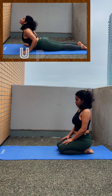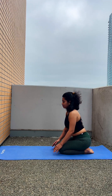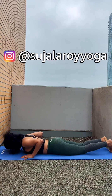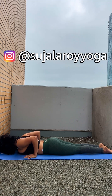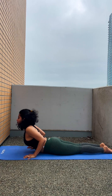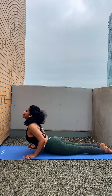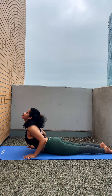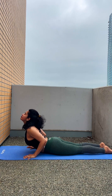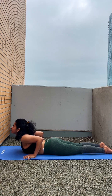Next we are going to do cobra pose or Bhujangasana — very simple. Lie down on your belly, on your abdomen. Keep your arms next to your rib cage, elbows facing up towards the ceiling. Press your palms down and lift your chest and head up towards the ceiling. Keep pressing the legs down, the top of the feet down, contract and tighten your thighs and glute muscles, and keep pushing your chest up high. You are on your palms.